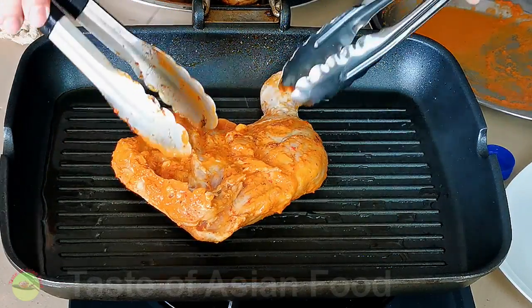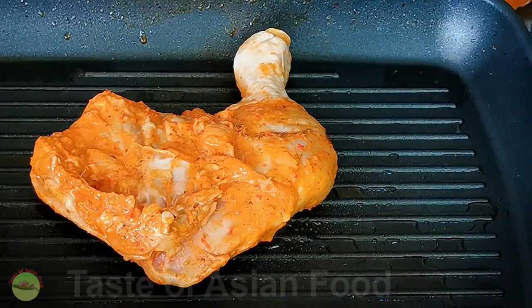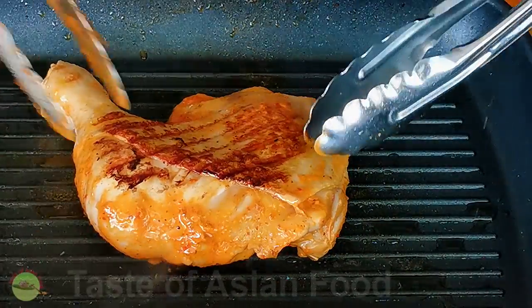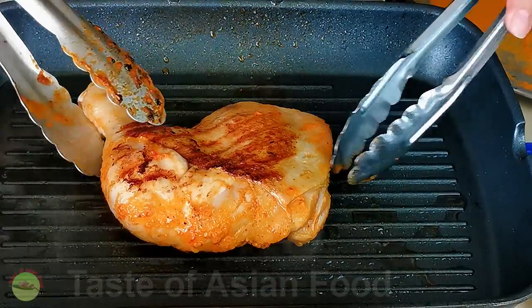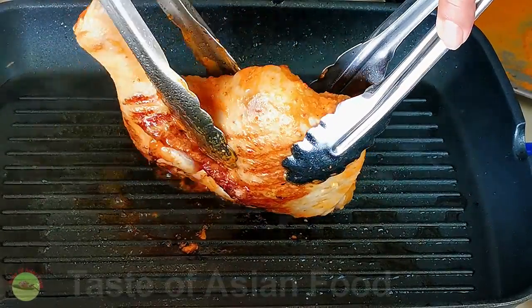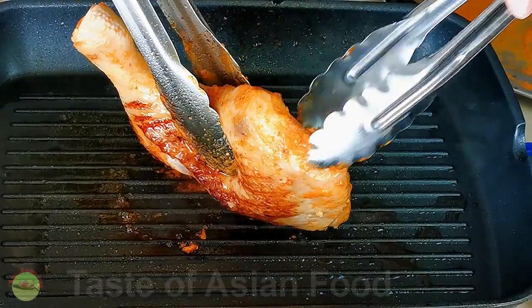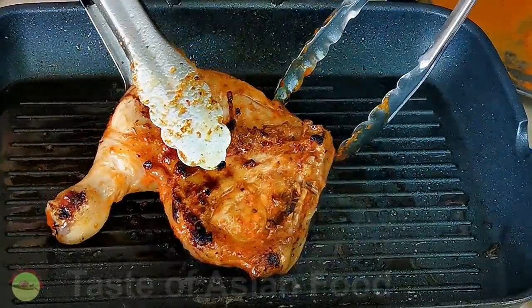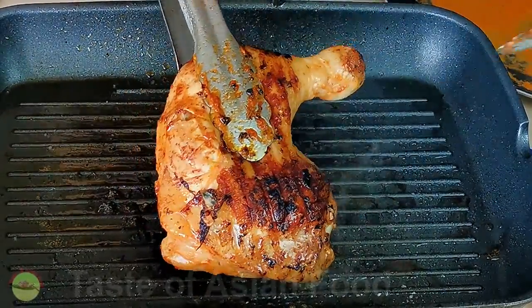The final step is to grill the chicken. However, setting up an outdoor grill is impossible since I live in a high-rise apartment, so I have to settle with a grill pan on a stovetop. Heat some oil in the grill pan over medium heat. When the pan is hot, grill the chicken skin side down until it forms char marks. Then turn to the other side and continue grilling. The grill pan behaves differently from an open-fire grill, as the spine of the chicken will not brown effectively. To overcome this problem, lift the chicken with tongs to char all sides. Move the chicken from time to time to ensure it is grilled evenly.